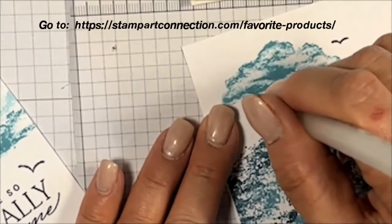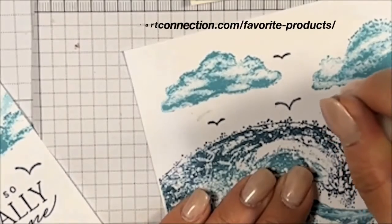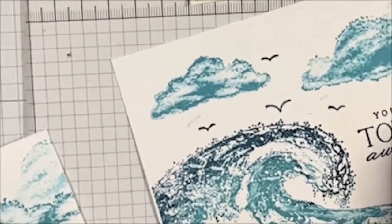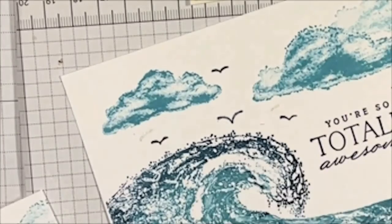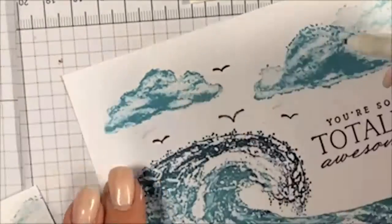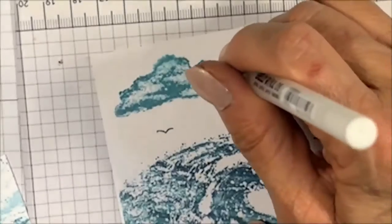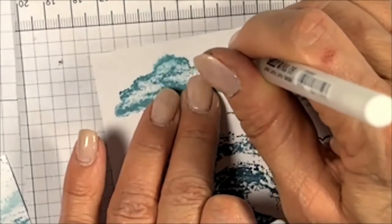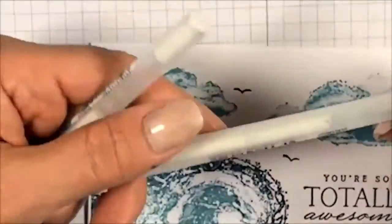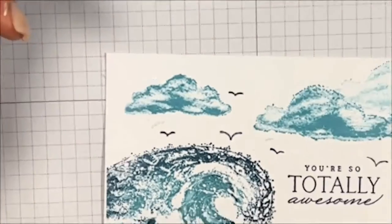What I do recommend is using a white gel pen — I'll link this in my favorite products. I'm applying it in different sizes, just dabbing the white gel over the ink halos, and it looks pretty good — it pretty much covers it. Because I scraped the paper, some pigment went into the cardstock, but I highly recommend having this in your stash.